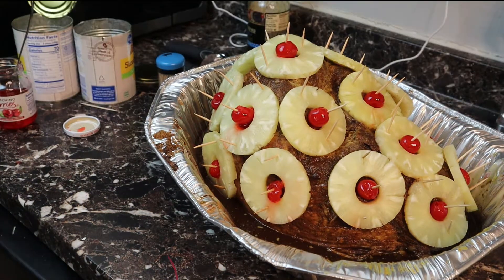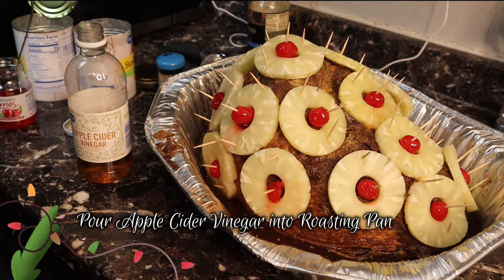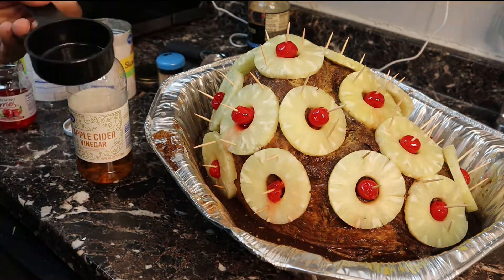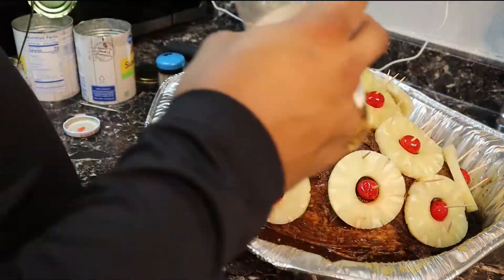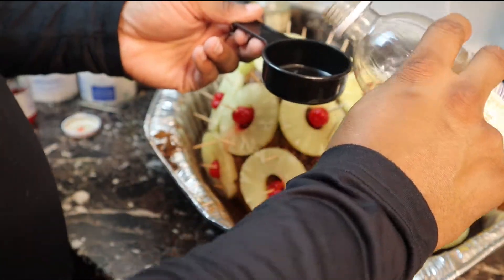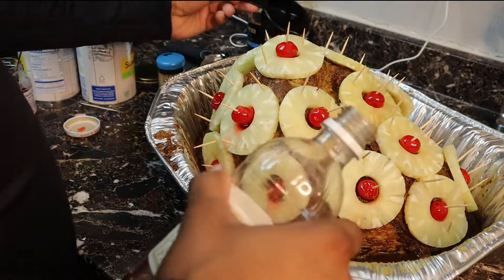Once you're done with that, you're just going to add some apple cider vinegar to the bottom of the roasting pan. You can make this to your taste, but I'm just putting a third cup in there. I'll also have the things that I did measure down in the description box below.